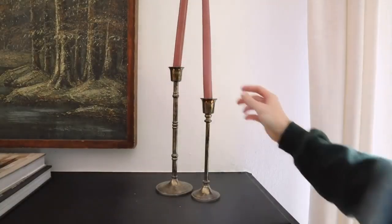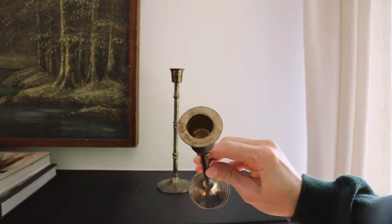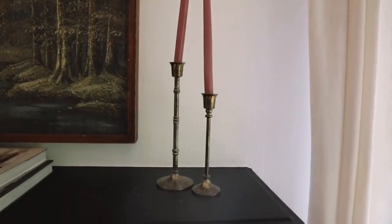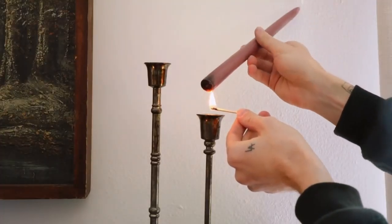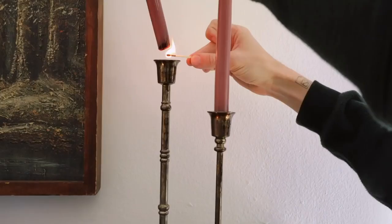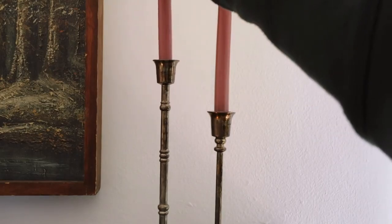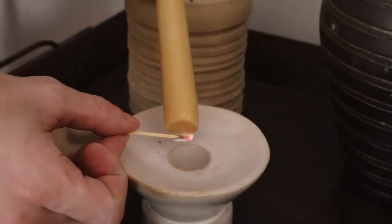Have you ever had a taper candle that doesn't fit in its holder? For example, this one literally right here next to me. It doesn't fit because sometimes taper holders are a bit larger and there are different sizes of taper candles. But there is an easy workaround: simply melt the bottom side of your taper candle with a lighter or a match and let the wax drip into the taper candle holder, and as it's still hot, press it into the holder — it will melt in and stand in the exact position you want.